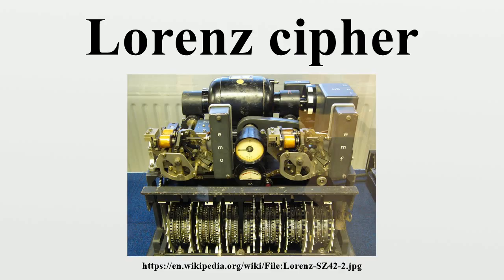The Vernam cipher is a symmetric key algorithm; the same key is used both to encipher plaintext to produce the ciphertext and to decipher ciphertext to yield the original plaintext. Plaintext XOR key equals ciphertext; ciphertext XOR key equals plaintext. This produces the essential reciprocity that allows the same machine with the same settings to be used for both enciphering and deciphering. Vernam's idea was to use conventional telegraphy practice with a paper tape of the plaintext combined with a paper tape of the key.